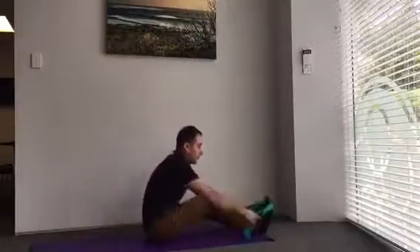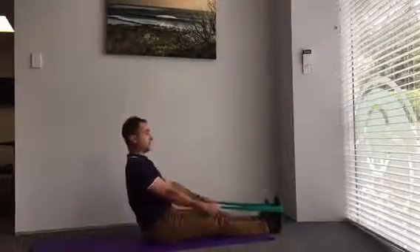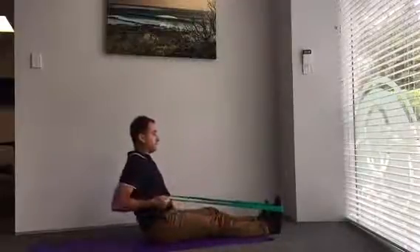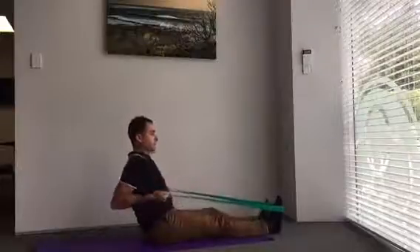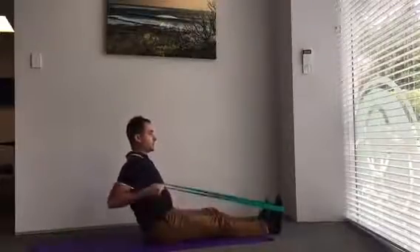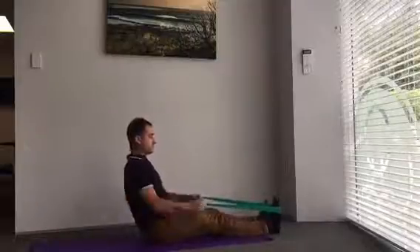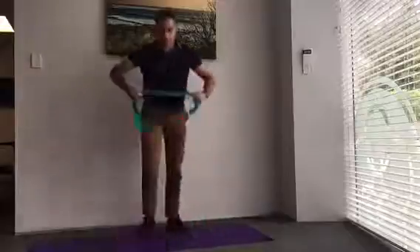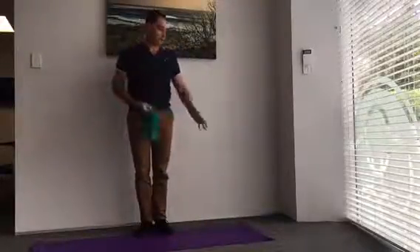Then we pop down on the ground and loop the band around your foot, or the door handle if you prefer. Sit up nice and tall and do upright rows — shoulder blades squeeze and arms come through, really squeezing the rhomboids and the shoulder blades together. We'll do three sets of eight.